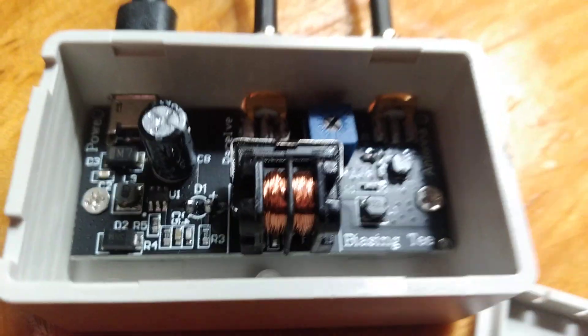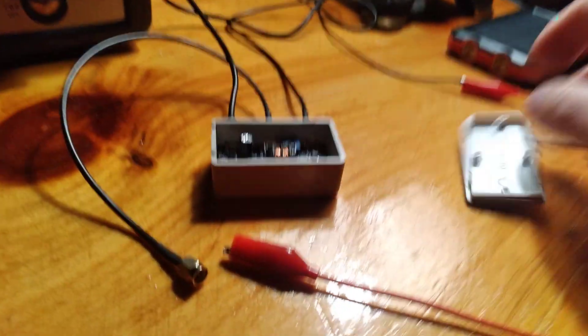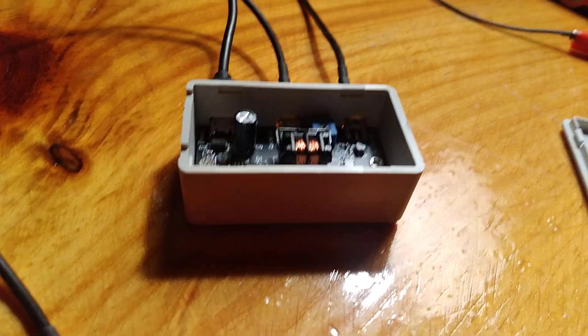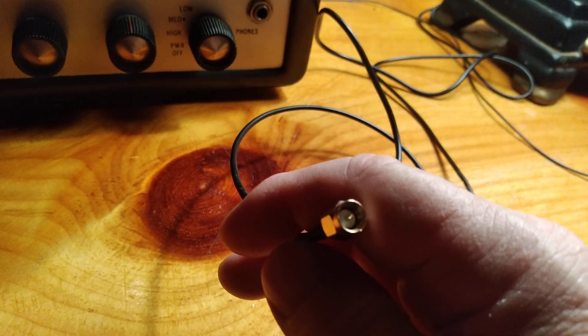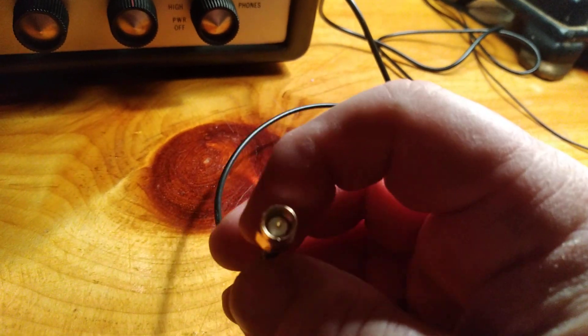The lid just snaps back on. One thing you can do is put a couple of holes in that lid, mount it to the wall, and snap it back on — that way it's in a safe place rather than just scooting around on the table. Now, it comes with a pigtail for a modern radio like a Baofeng or similar — I believe it's an SMA connection — so it's not going to fit on your radio as-is.